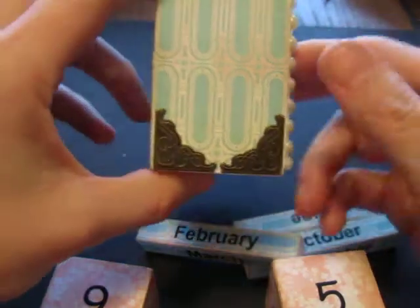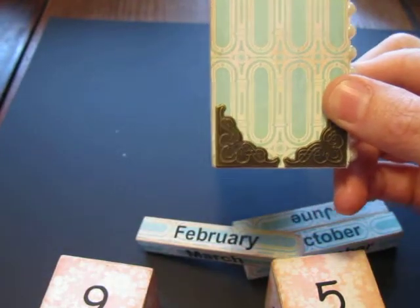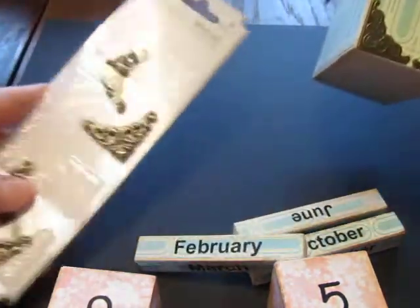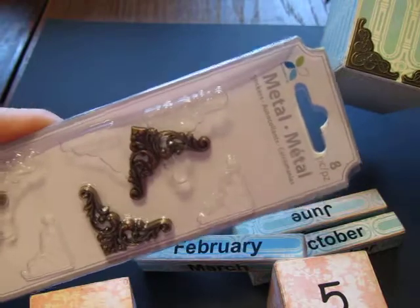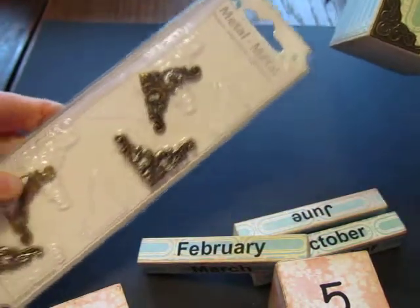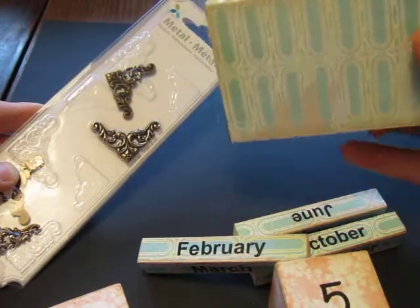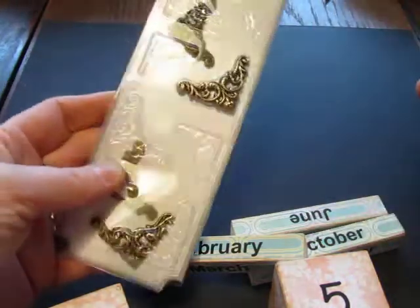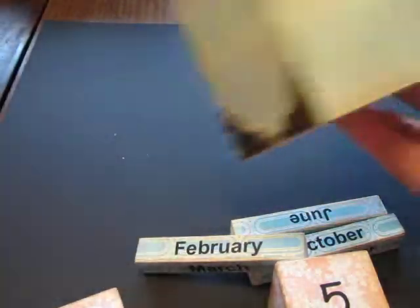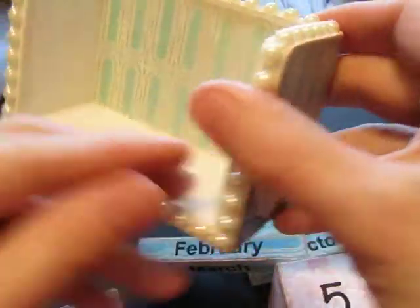And here are the sides. These are from — I think these are $3.99 at Michael's — these little metal embellishments. You can actually make three calendars if you wanted to use them on the sides like this. I put them here on the other side too. And then I covered the back — I love this paper here.